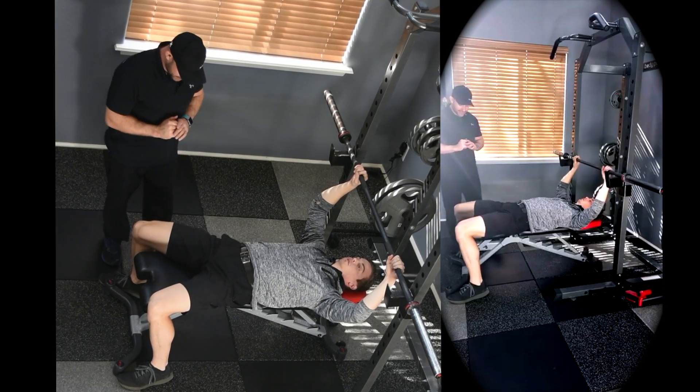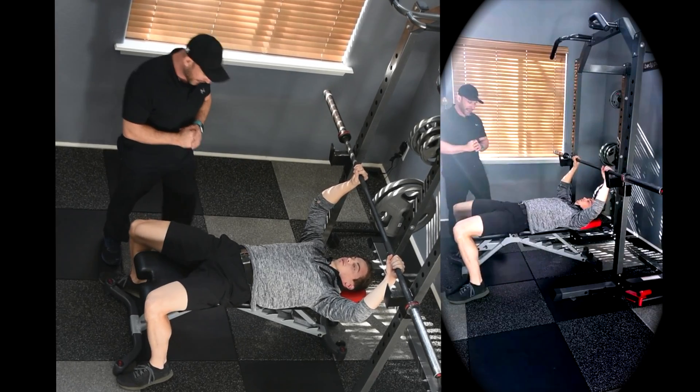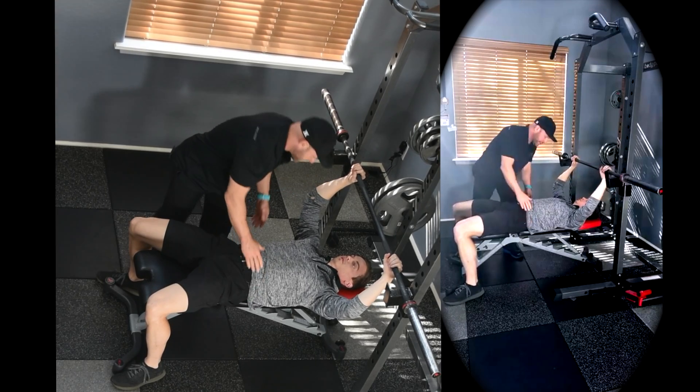So what we're going to do is have 90 degrees in the knees, feet totally flat. Very important: the pelvis stays in a neutral pelvic position.